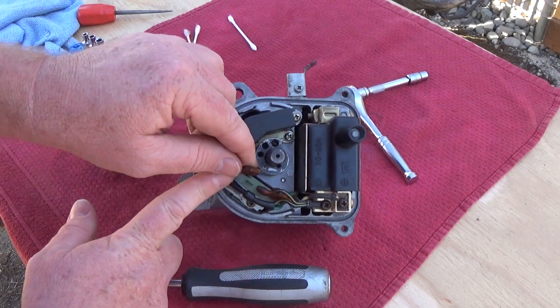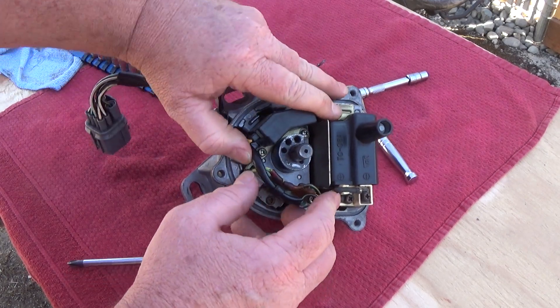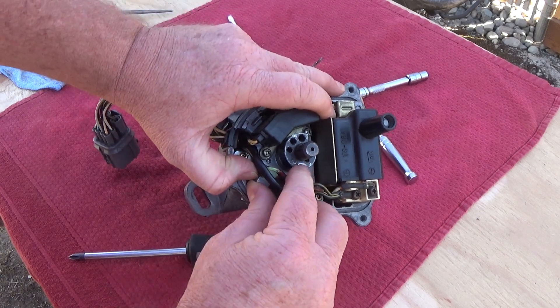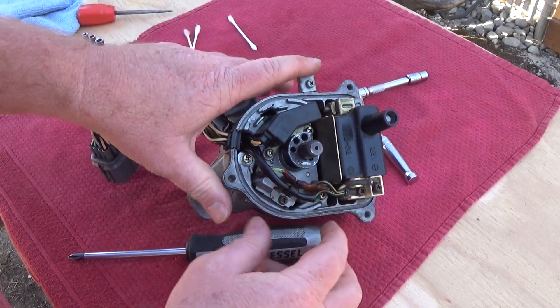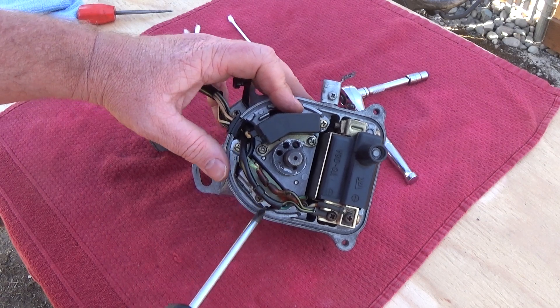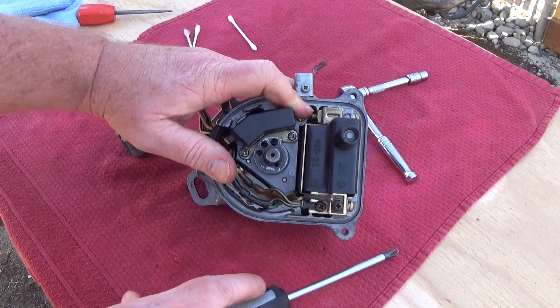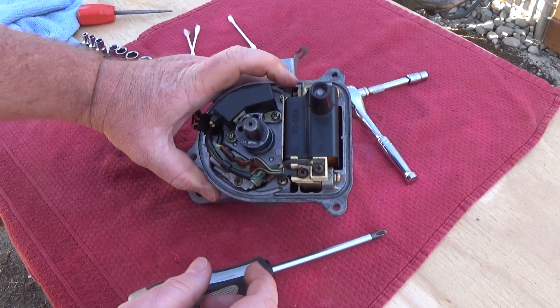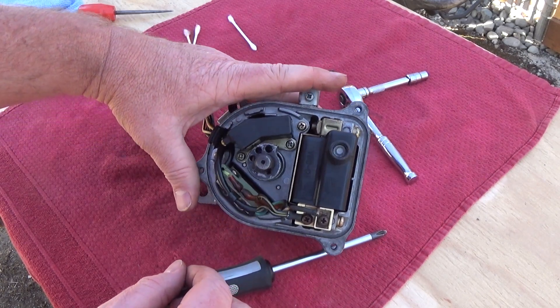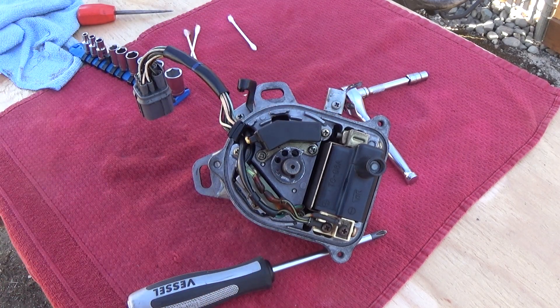That just goes onto there. Make sure you get this in here. I think I would put this on last just to give you clearance. If that's in there snug, that's all there is to the wires. Hopefully that showed up on camera. Anyways, that's how you get your ignition coil wires back on.